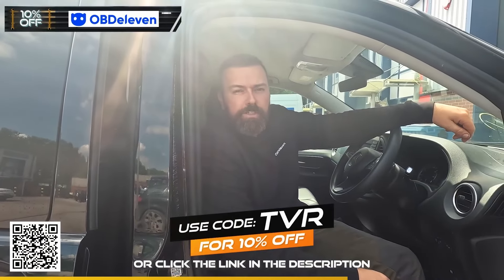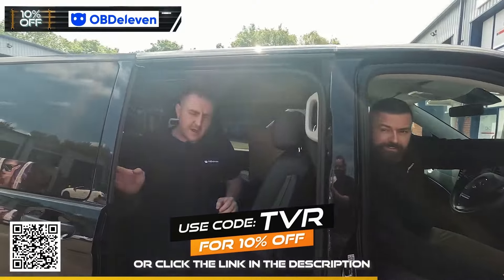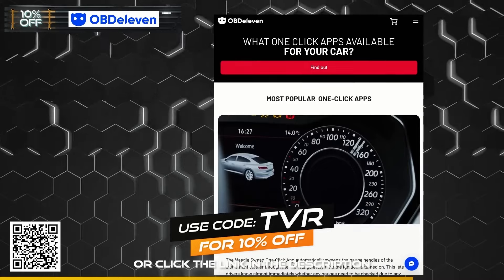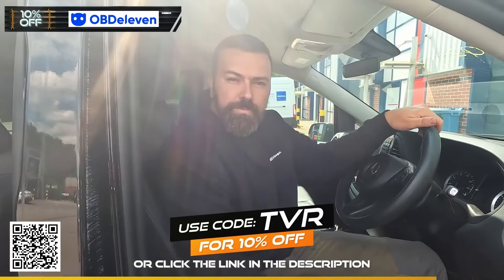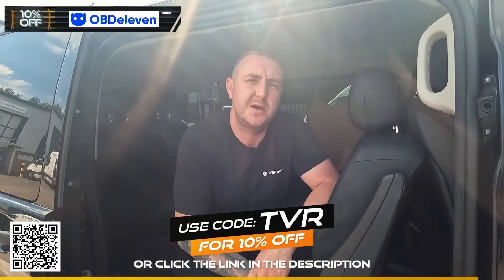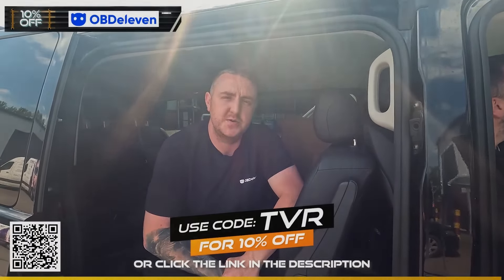OBD11 also offers a one-click app function where you can customise features on your car. Depending on your car, you can do needle sweep, add a beep when you lock your car so you know it's locked whilst you're walking away, and you can also do rear reverse folding mirrors. Go and grab yourselves one and you'll thank us later. If you want to save even more money, you can use code TVR at checkout to save an extra 10% off, or scan the QR code on screen or click the link in the description below.